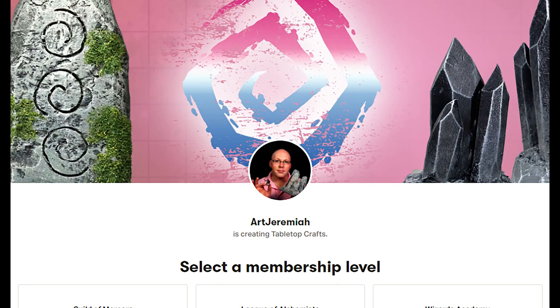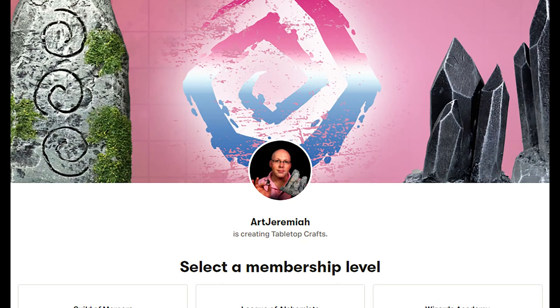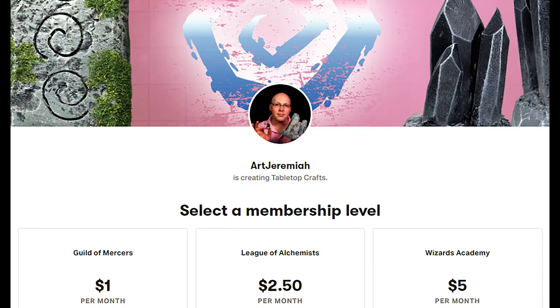If you've been getting some value out of this channel, consider joining us over on Patreon for as little as $1 a month. You'll gain access to extra footage of videos like this one and other past videos. A huge shout out to Charles Stoll, who recently joined the League of Alchemists and is the latest patron on my Patreon page. Thanks so much.